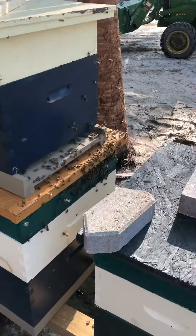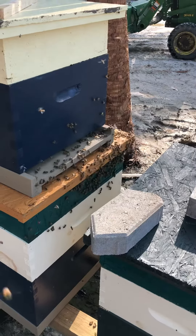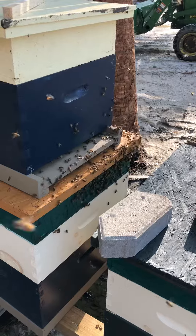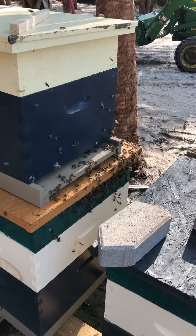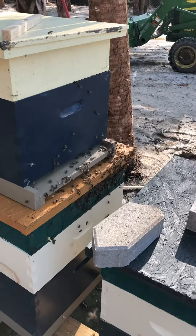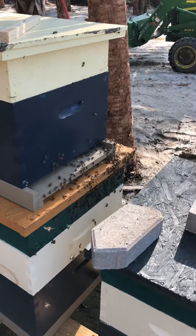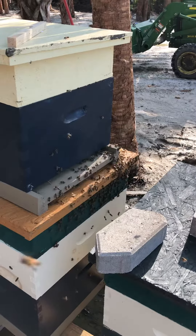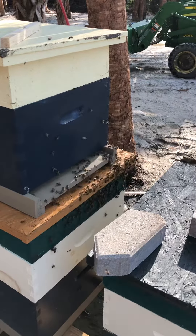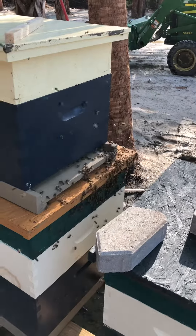Unfortunately, I have to go get set up for kettle corn and lemonade at the port for the fireworks show tonight, so I have to leave my duties here and go to my job and set up for that. Hopefully this was a successful capture of a swarm. We'll see what happens — we'll keep you posted. Thank you.